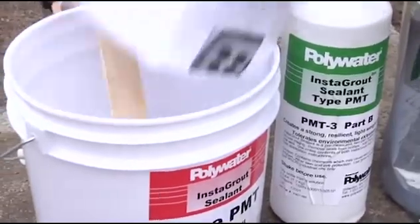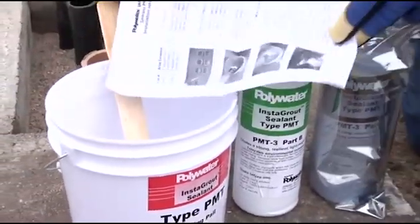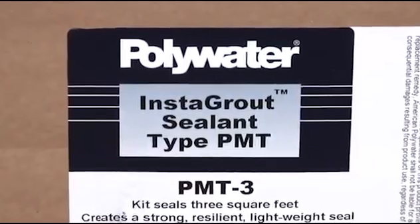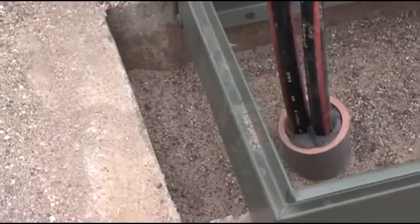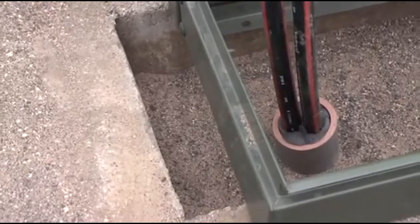It is compatible with cable jacket materials and will not corrode metal. Instagrout also works great to fix small exposed gaps in the transformer pad window caused by transformer changeouts not lining up with the existing pad.